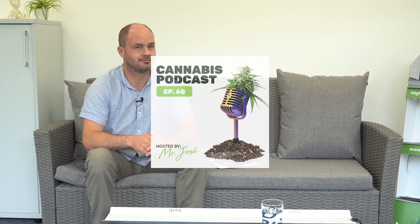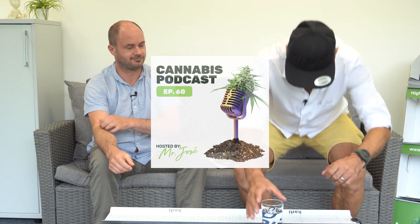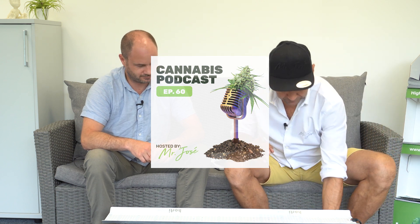Hello, you are listening to the English edition of Konopny podcast, dedicated to cannabis growing and other interesting information about cannabis. My name is Josef Krejčík and I'm publishing books and articles on this topic for more than 12 years. I'm wishing you a pleasant listening.